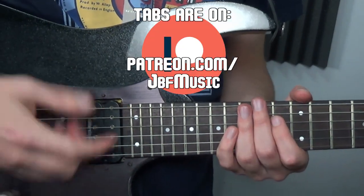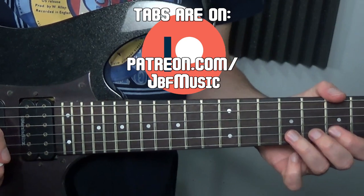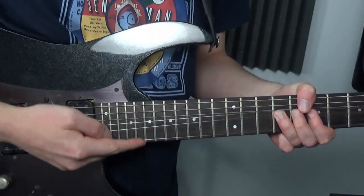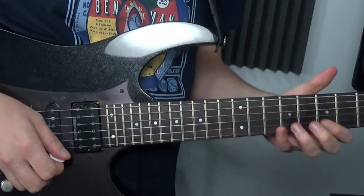Patreon.com/JBFMusic is where you can get the tabs for this, but let's break it down. We're on the 9th fret on the B string and you're going to do a big tone bend here — dip it a little bit, maybe it's a three-quarter bend, and then back up with vibrato.